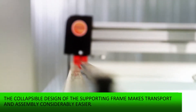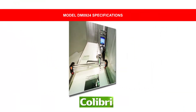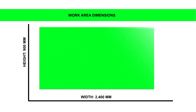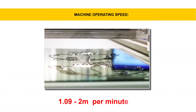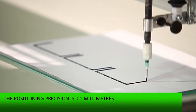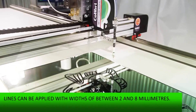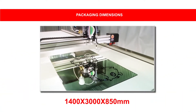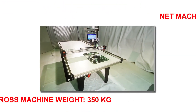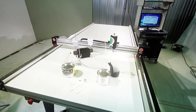The collapsible design of the supporting frame makes transport and assembly considerably easier. Model DN-0924 specifications: the work area measures 900 x 2400 mm. The machine operates at a speed of 1.09 to 2 m per minute. The positioning precision is 0.1 mm. Lines can be applied with widths of between 2 and 8 mm. The packaging dimensions are 140 x 300 x 85 cm. The machine's net weight is 250 kg, gross weight is 350 kg, and power consumption is 600 watts.